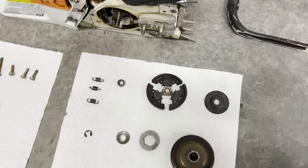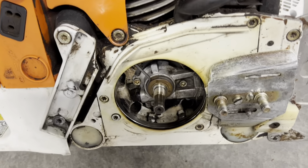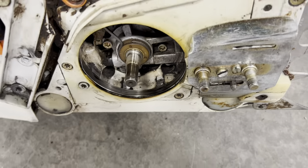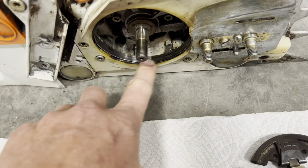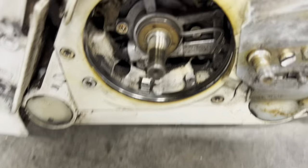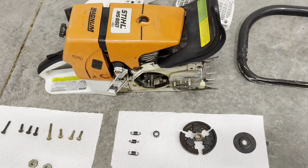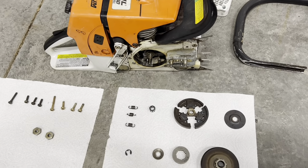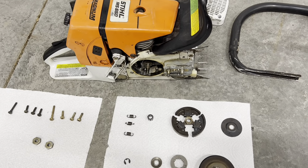So I took everything apart and cleaned the housing really good, got all the old tree sap and chain bar oil out of there, inspected the oil pump — that wire there is the pump assembly you see inside of it. There are a few videos out there that were pretty good about showing the takedown, but they were a little outdated and missing a couple of parts.